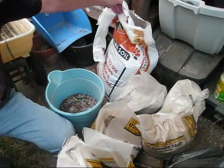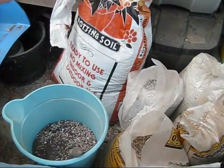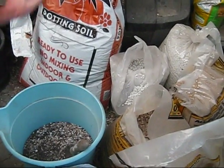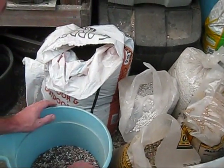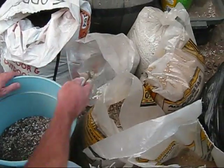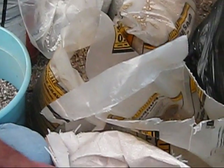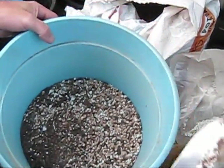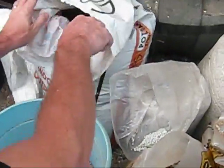We start out with potting soil from the local home store — it even says potting soil right on the bag — and to that we add pumice, decomposed granite, and builder's sand. Those are our four ingredients, and I just mix mine in an old wash bucket.